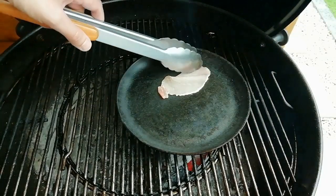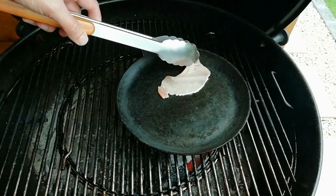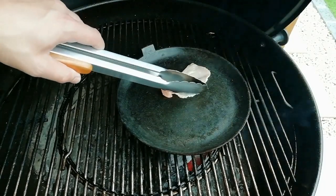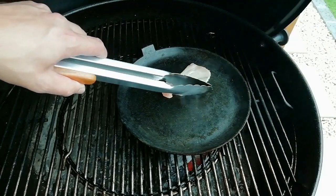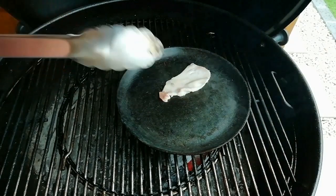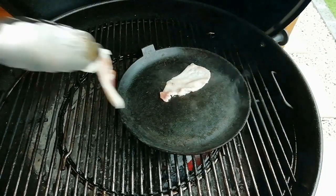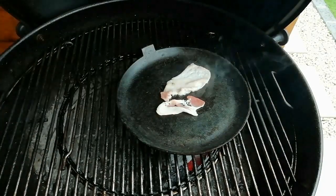So we're gonna get the bacon frying away. We need to keep this as flat as possible - you'll see why at the end when I start to build the burger, as to what this piece is. I need to keep it nice and flat. Then we're gonna add the other bacon as well - I've got another slice which I've chopped up.